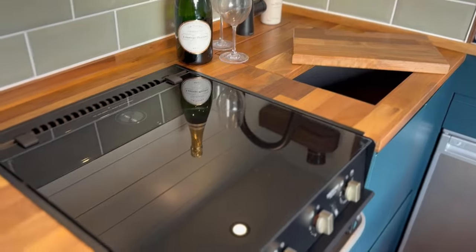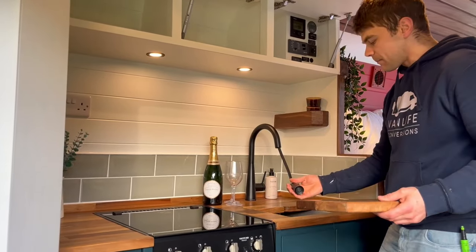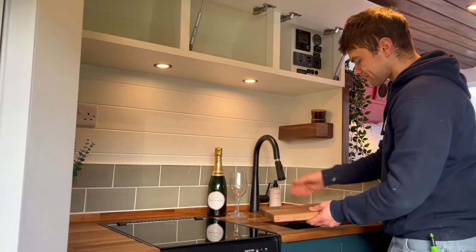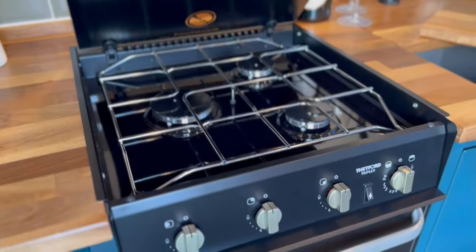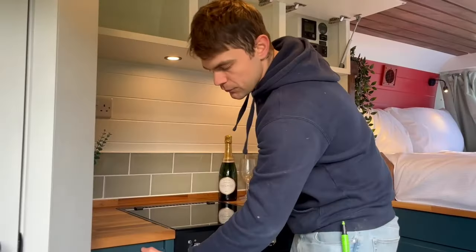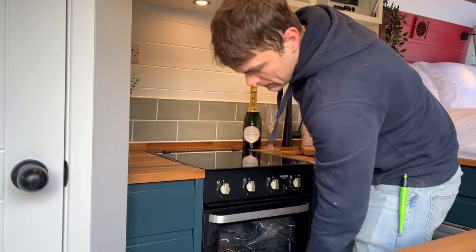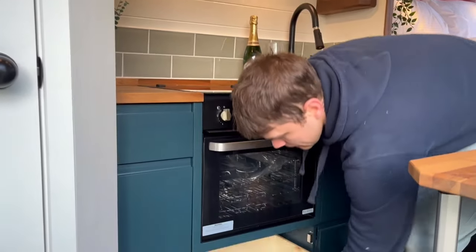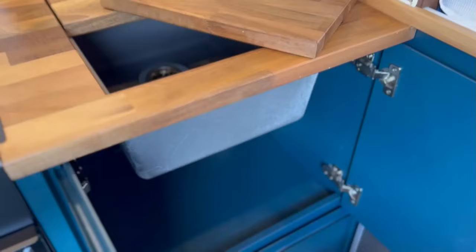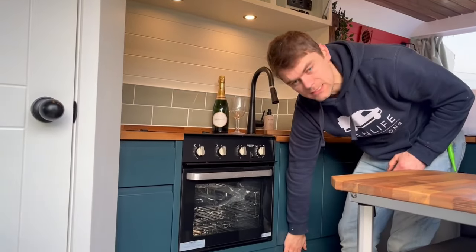The kitchen unit has a walnut butcher block worktop with an undermounted sink. The tap is in a black finish and has an extendable hose feature. We've got the Thetford Triplex which has a three burner hob, oven and grill, a cutlery drawer with a walnut insert, a bin cupboard, storage for pots and pans, soft clothes storage, storage for cleaning products, and your Truma Combi boiler is located behind this door here.